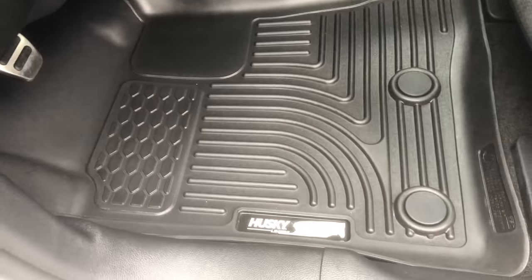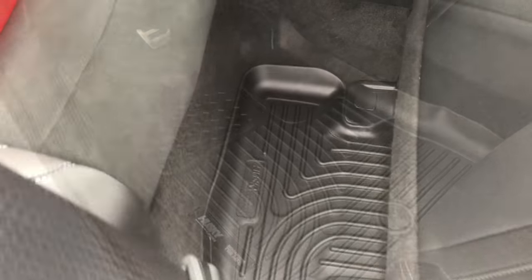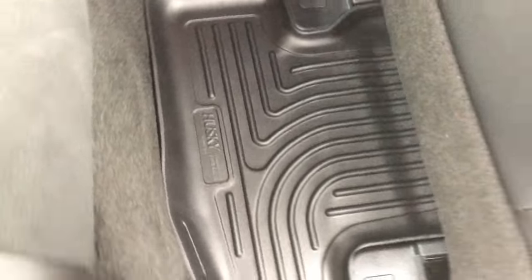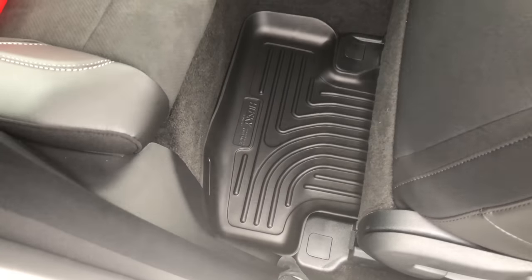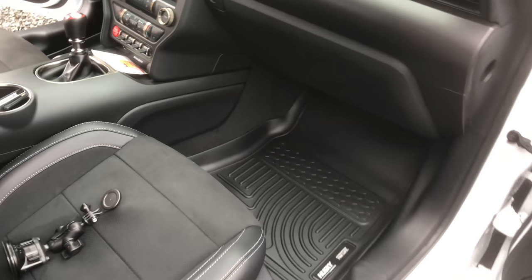By the way, the mat weighs almost nothing — super, super light. The one in the back goes underneath the car seat. It's pretty sweet, very snug fit. This is what the passenger one looks like. Pretty cool.